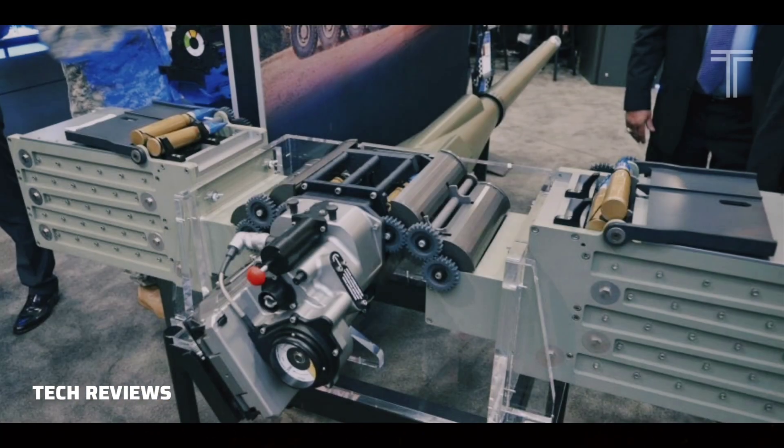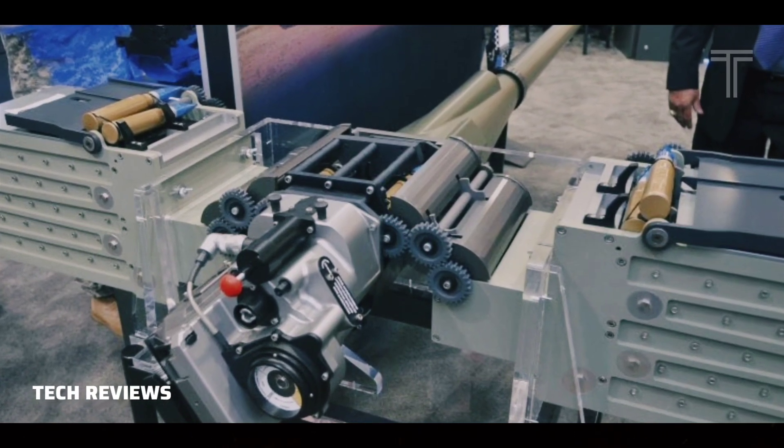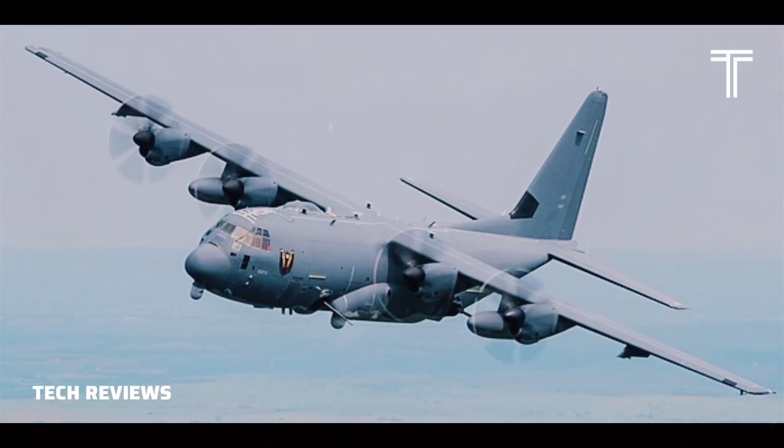On July 9, 2012, the Air Force type-classified a new version of the Bushmaster called the GAU-23-A. The cannon will be used on the AC-130W and the AC-130J gunships.